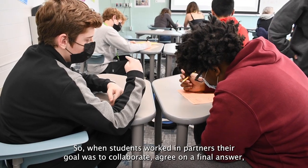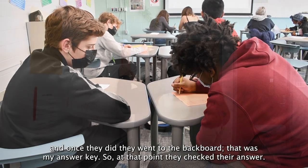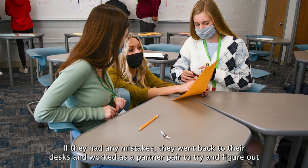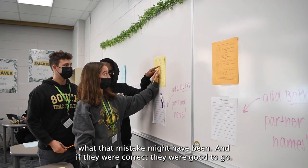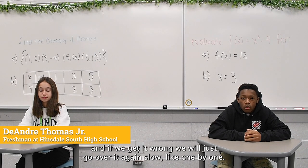When students worked in partners, their goal was to collaborate and agree on the final answer. Once they did, they went to the backboard, which was my answer key, and checked their answer. If they had any mistakes, they went back to their desk and worked as a partner pair to figure out what the mistake might have been. If they were correct, they were good to go — we'd check each other's answers, and if something was wrong we'd go over it again step by step.